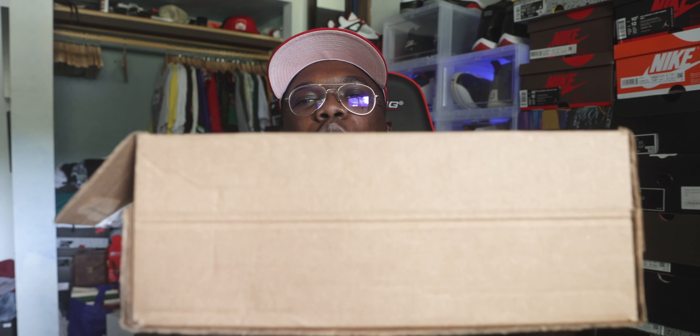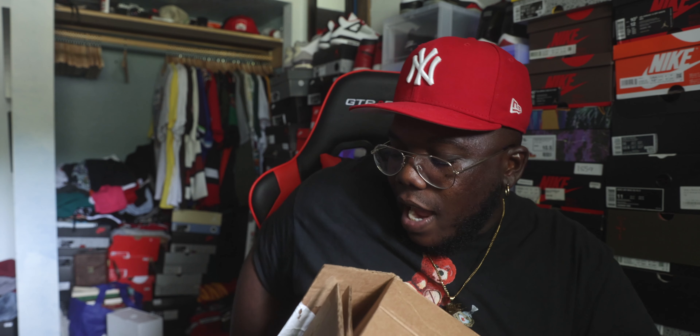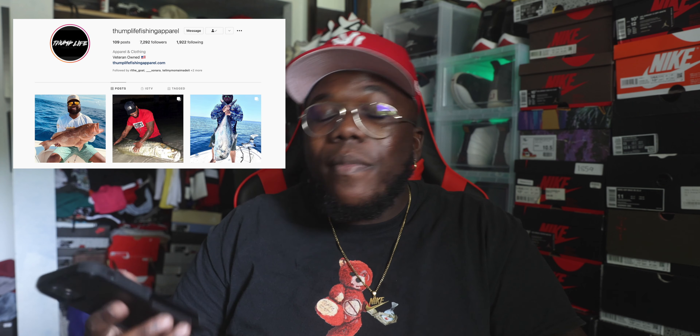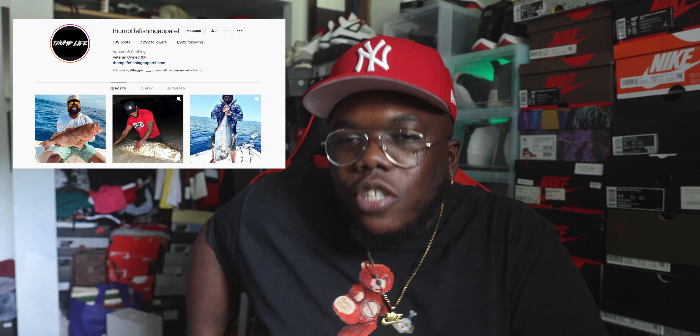Not gonna waste any time, let's get into it. We have a package here directly from Nike. Shout out to my boy Juan — his IG is Thump Life Fishing Apparel, y'all make sure y'all go follow that boy. Shout out to my boy Juan for allowing me to do this review.